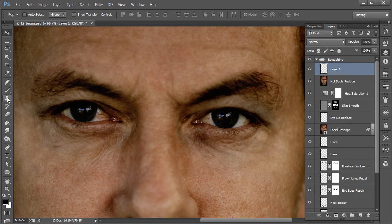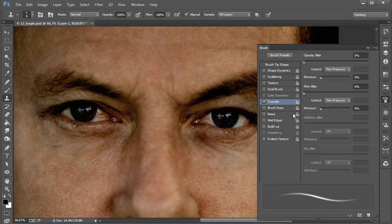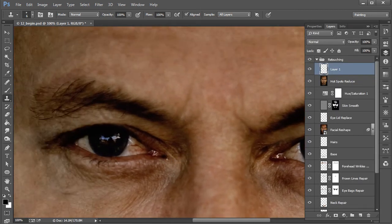We'll go ahead and use our clone stamp tool for this. I'm just going to right-click to bring up the brush preset picker and go with a default soft round brush. Then I'll turn on Transfer, making sure I have pen pressure for the controls for both opacity and flow. We'll zoom in a little more with Ctrl+Equals, and I'll hold down Alt to sample from the white areas of the eye.